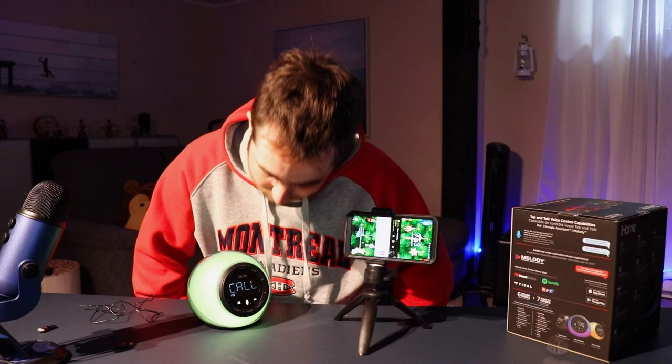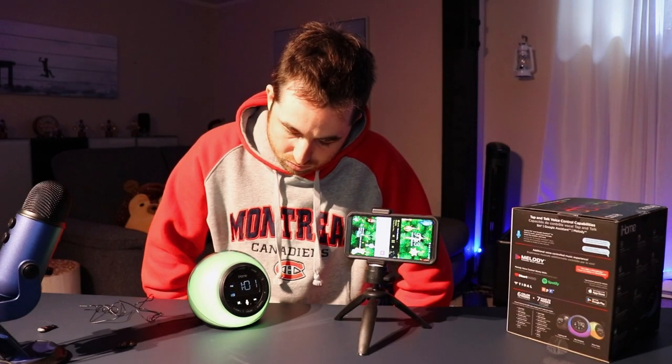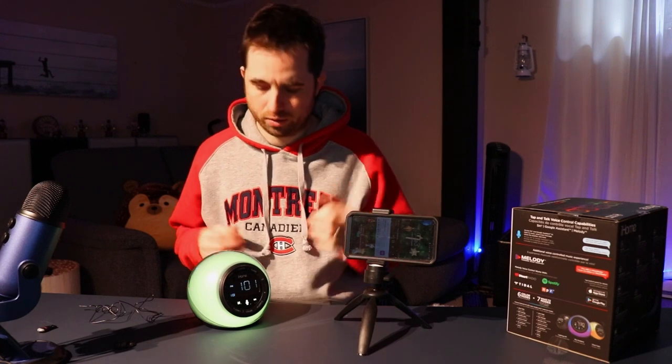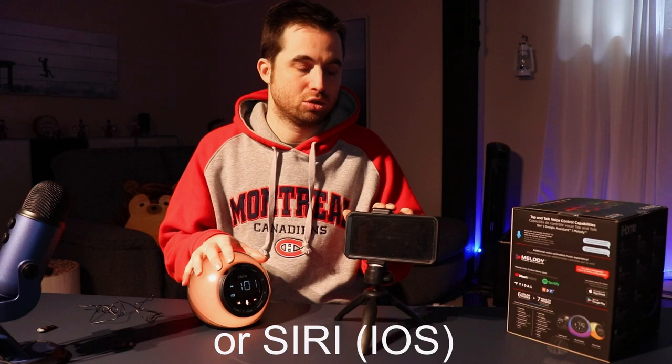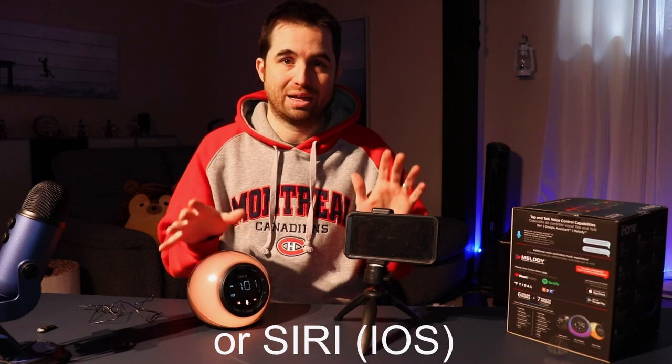So you can connect this alarm clock to most apps on your smartphone, which Google Assistant is able to control — that's pretty cool. But as I said earlier, you need a phone to make this work. It's not a Google Home.